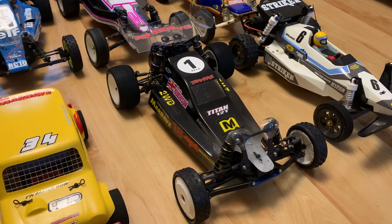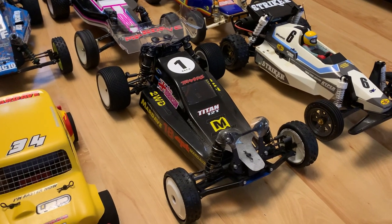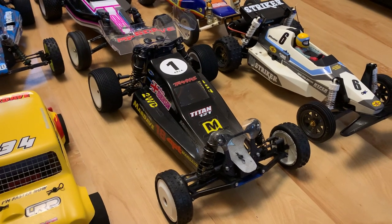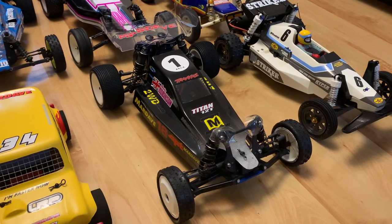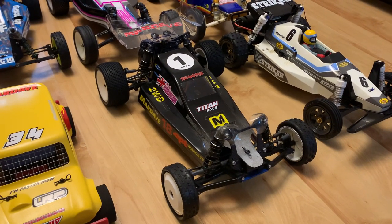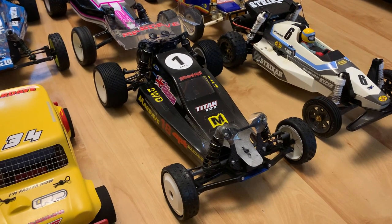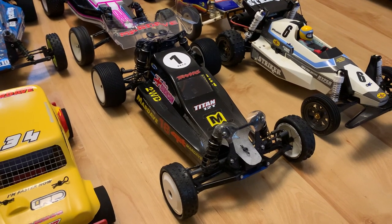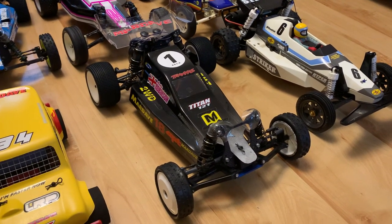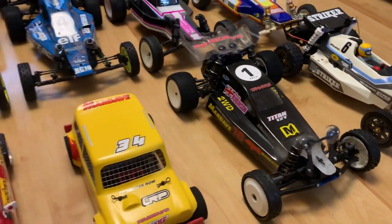Next up is what I absolutely love racing at the minute — my 2021 Mardave Cobra Eco. I've been running it as much as I can in between lockdowns and I'm currently doing rather well with it in the Blackpool and Fylde vintage championship. It handles so well and I absolutely love driving that car.